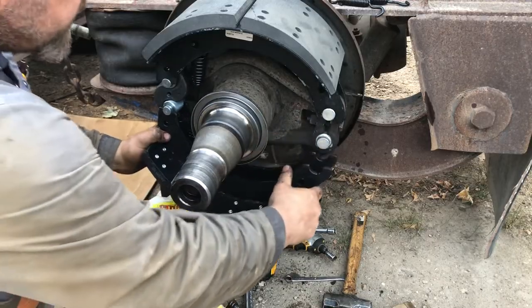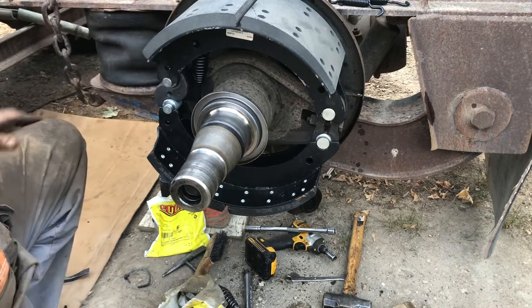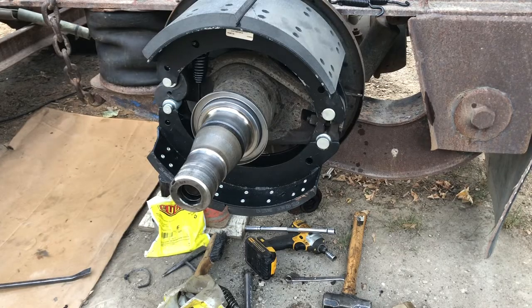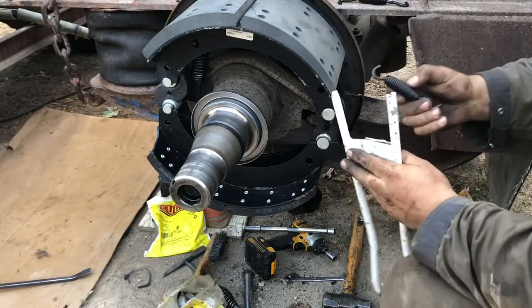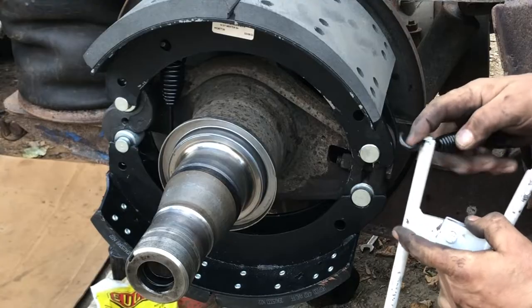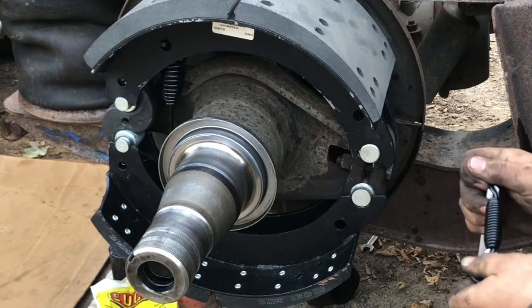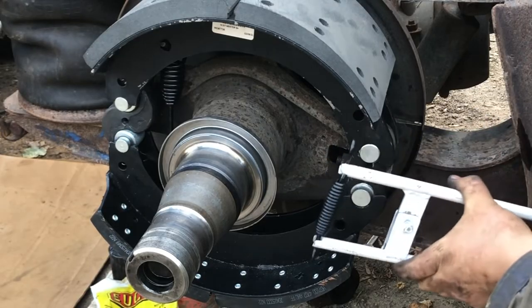Under the S cam over there — that's in. Then we'll install the springs for the anchors, the anchor springs, with my special tool I built. Takes a bit to get it hooked up in the right position, just the way it is. See how that fits in there — open that up.